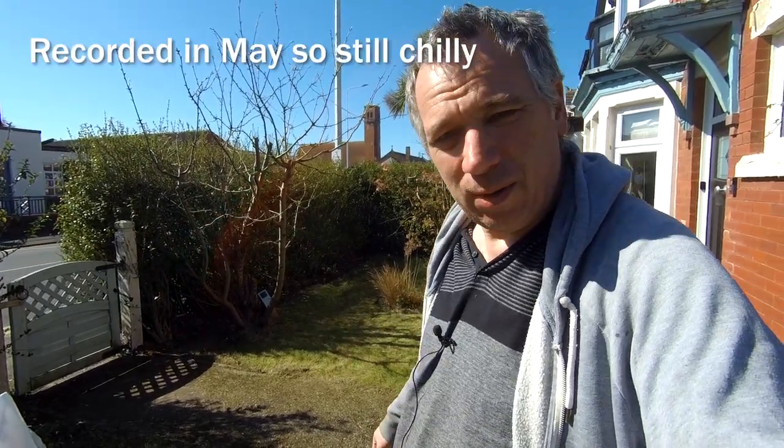Hi, I'm Lee, welcome back to the channel. Today we're going to be doing a block paving path, but first we've got to dig all this old concrete path up. Let me quickly show you.